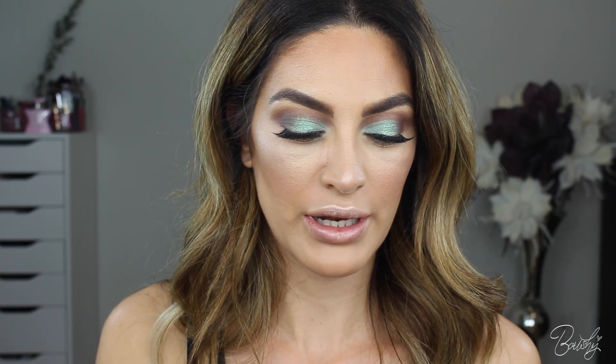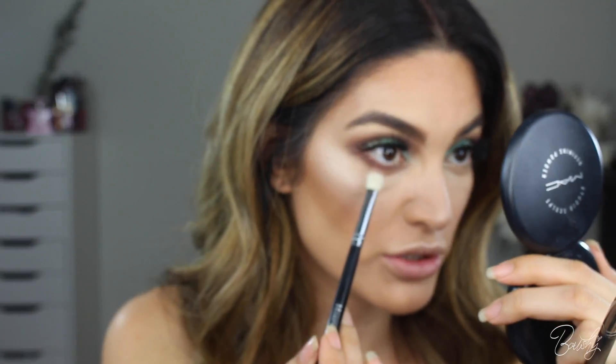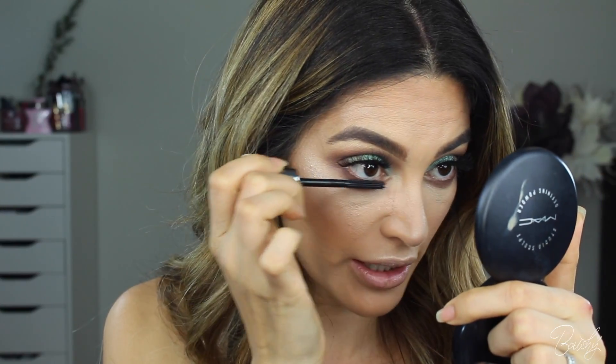I'm going to go ahead and smoke out my bottom lash line. I'm going to use the dark brown color that we used earlier, and I am using a 239 brush by MAC — it's just like a flat brush, but it's kind of fluffy. With the first soft brown color we used, I'm going to get a little bit on my brush and drag it directly underneath so it blends a little bit nicer. You always want it to look kind of diffused. Moving on to mascara on the bottom lashes using the same They're Real Mascara. Then going back in with Strobe in the inner corners of my eye.